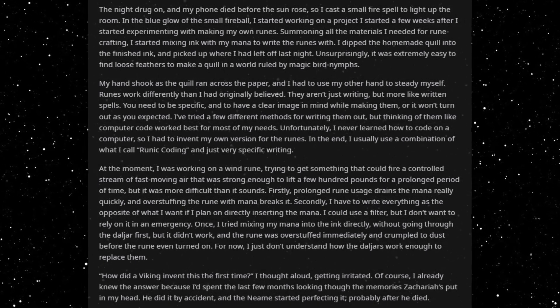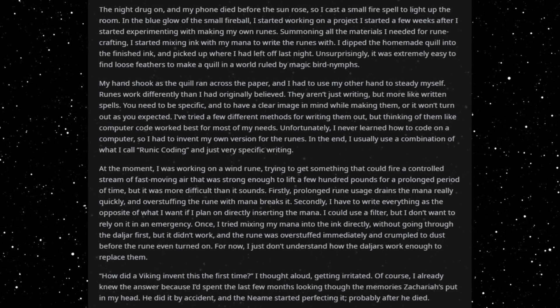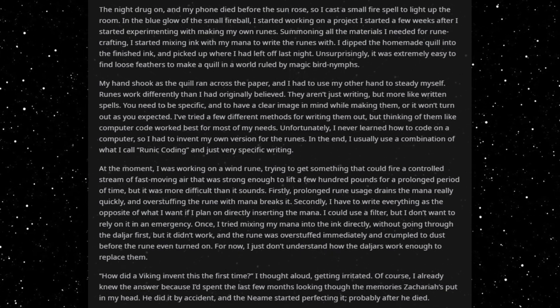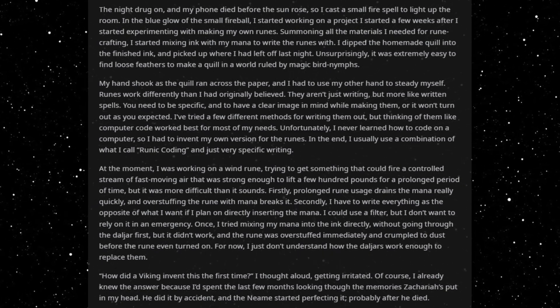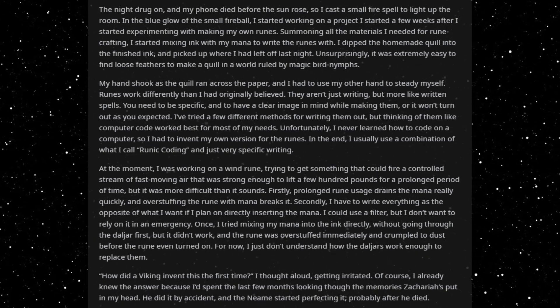The night drug on, and my phone died before the sun rose, so I cast a small fire spell to light up the room. In the blue glow of the small fireball, I started working on the project I had started a few weeks after I began experimenting with making my own runes.